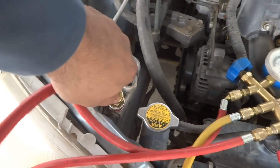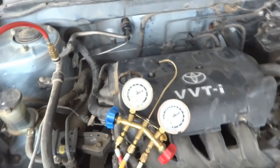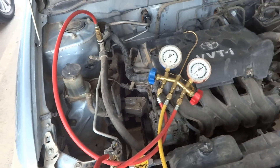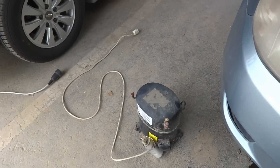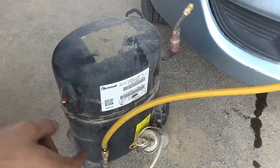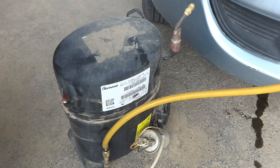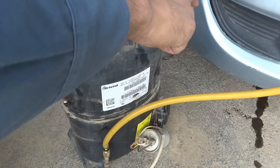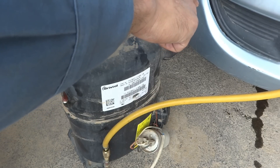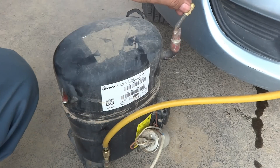Now we need to fill the system with pressurized air — or nitrogen, but nitrogen is not available here — so I am going to fill the system with compressed air from my homemade DIY compressor. I fix the line on the compression side and fill through the low port. I put my finger on the suction side so it does not suck too much, and now the compressor is switched on.